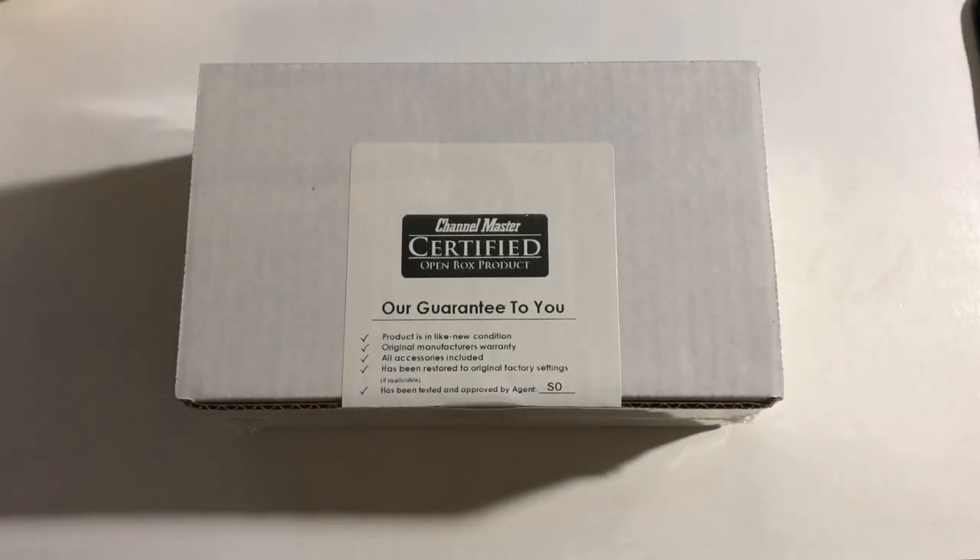Hey everyone, this is Mr. Everything, and today I wanted to do an unboxing and somewhat of a review — it's not going to be technical — of this Channel Master Amplified Splitter.